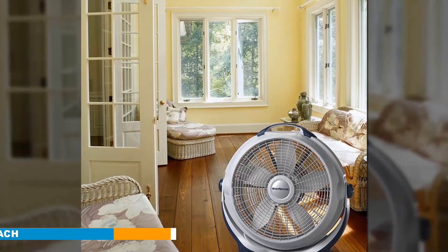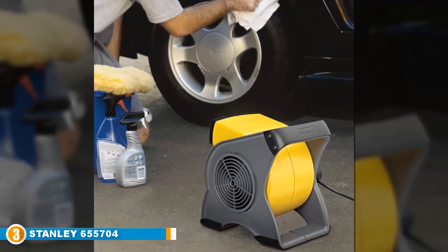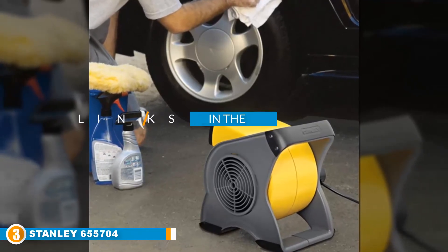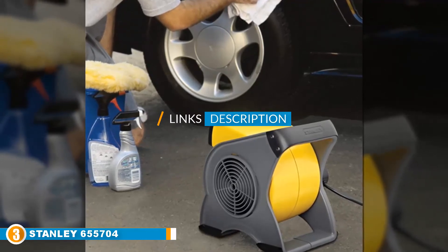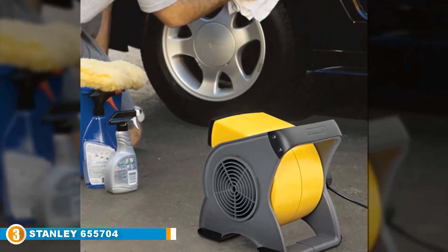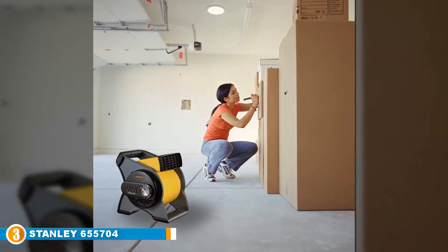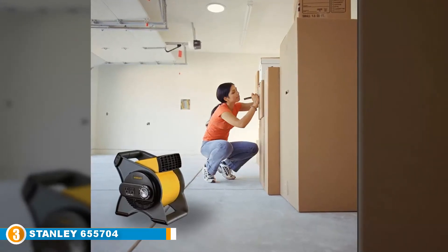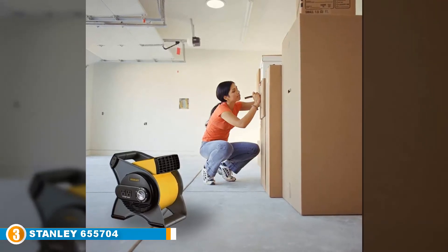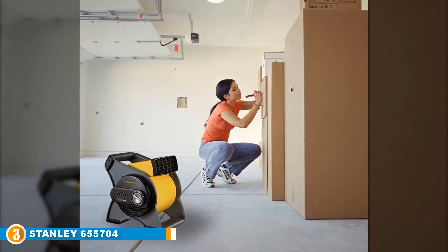The number three position is held by the Stanley 655704 high velocity fan. We can't even begin talking about this fan's features without first discussing its striking look — this fan looks like it is designed for an industrial building site. Although Stanley produces most of their products for that market, many people have used this industrial-look fan in their homes with great effect. This Stanley fan has three speed settings, but even the lowest one is very powerful.